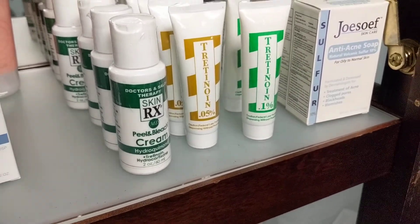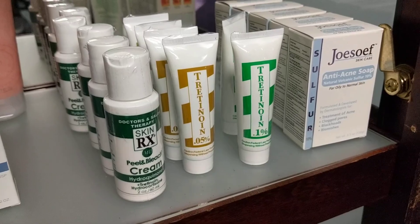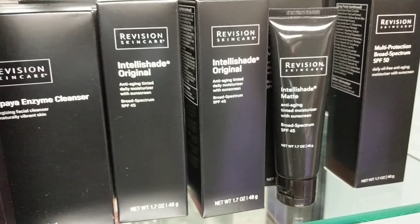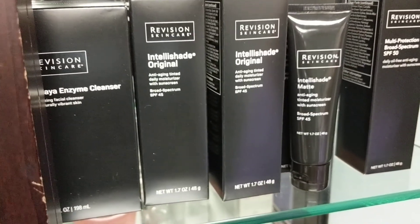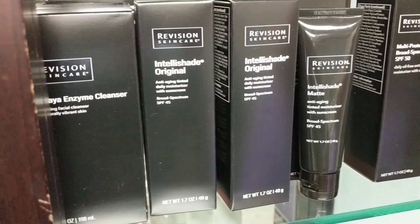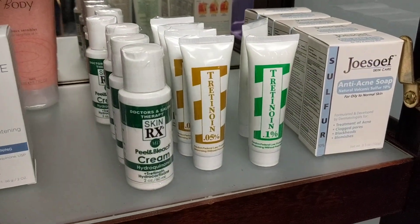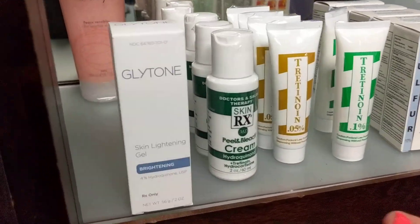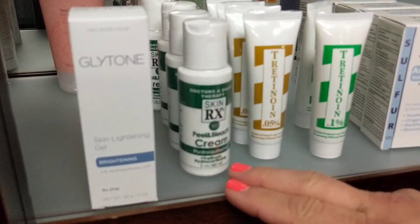I always teach my patients when I give them this: unless you're going to use a sunscreen the next morning, you're really wasting your time and money. So you would want to pair it up with IntelliShade the next morning, or another good sunscreen — because IntelliShade is going to camouflage the discoloration while the bleaching cream lightens the underlying discoloration. That's just the hydroquinone by itself — a 4% hydroquinone — and then this is more of your compound.